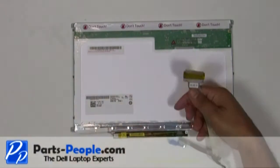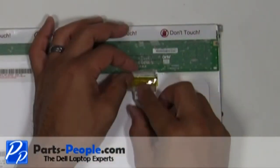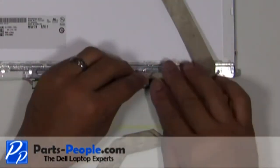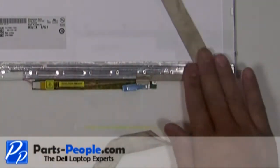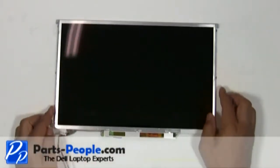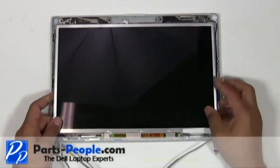Replace and connect the video cable. Place the LCD screen into the back assembly and secure it with the four screws.